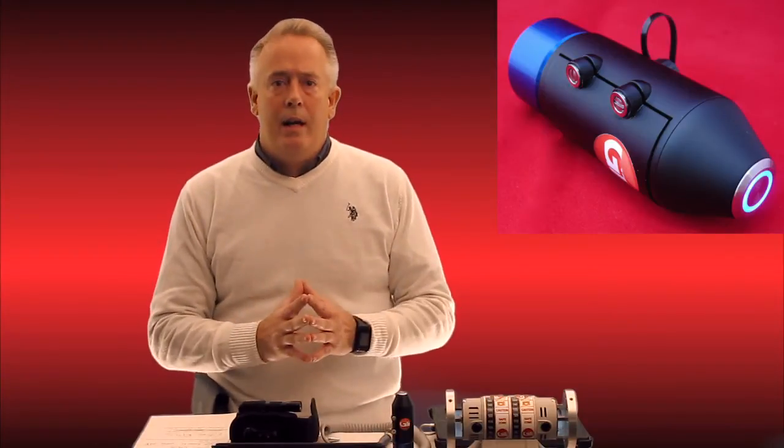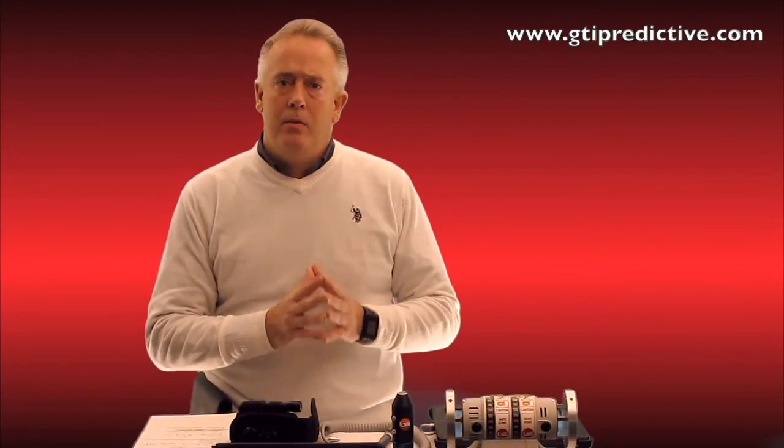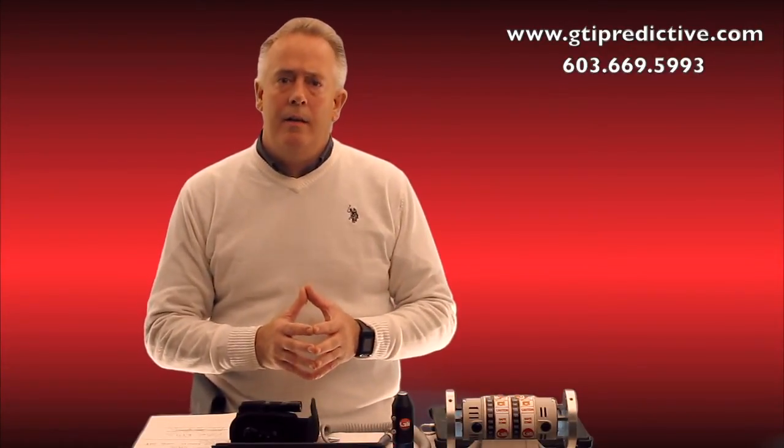We encourage you to contact us at GTI Predictive. On the web, visit www.gtipredictive.com, or you can phone us at 603-669-5993. Thank you for your attention.